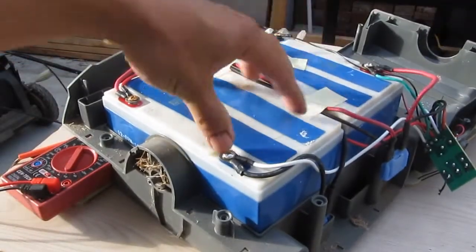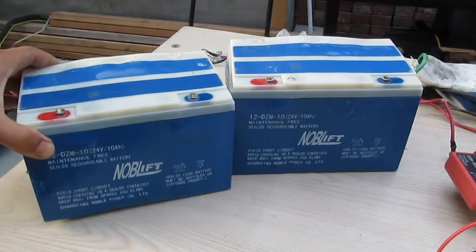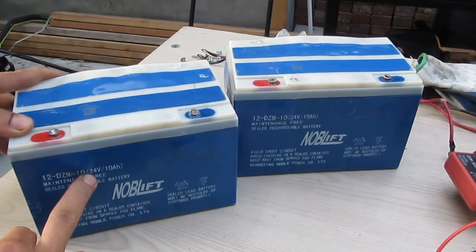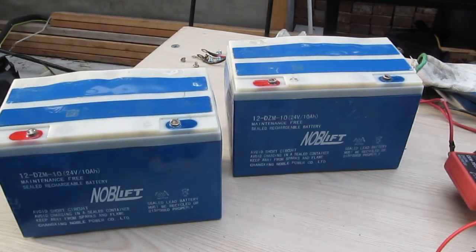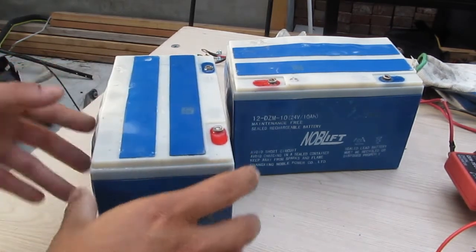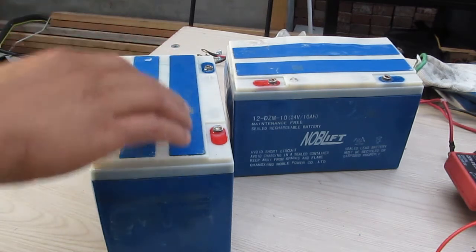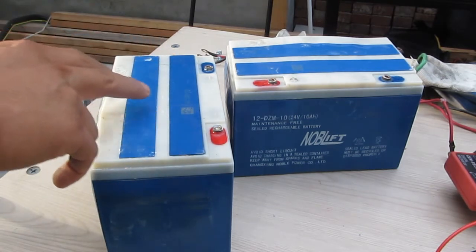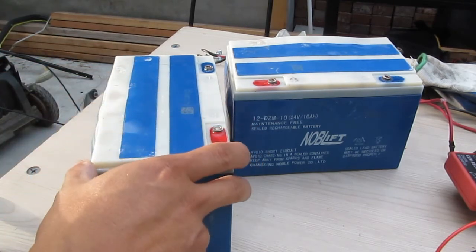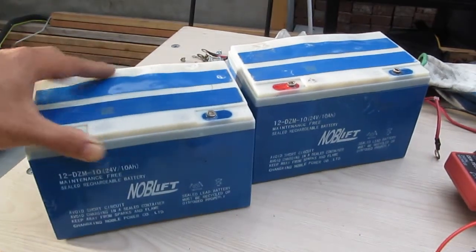Let me remove the packs out of this case and show you what's inside. So here are the battery packs — they are 24-volt, 10-amp-hour battery packs, and there are two of them. Usually lead-acid batteries only come in 12-volt packs, but this is a 24-volt pack, which is pretty unusual. You can see it's got two plastic covers on top — each cover has six small cells, so each pack has 12 cells total. Each cell is 2 volts, so 12 cells makes 24 volts.